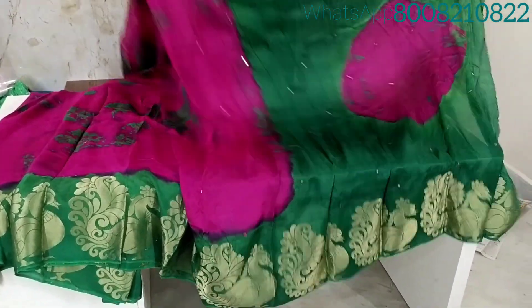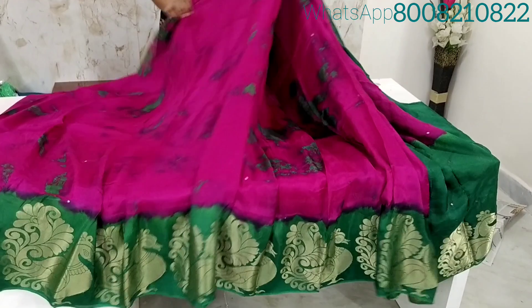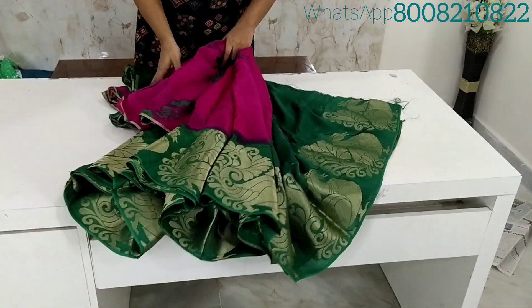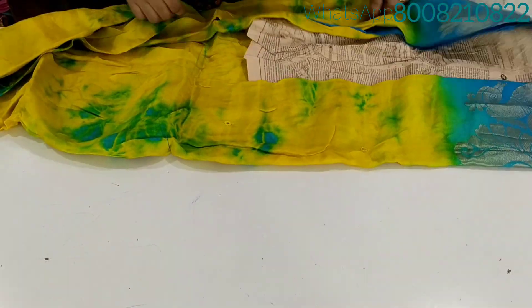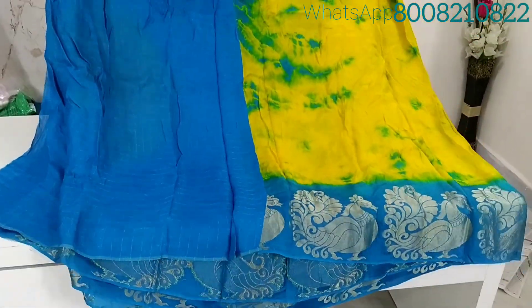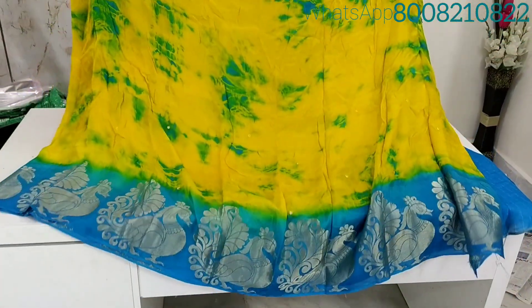Buy any 3 sarees for $1290 with free shipping. Price increment: buy any 3 sarees for $1390 with free shipping. Buy any 3 sarees for $3100 with free shipping.